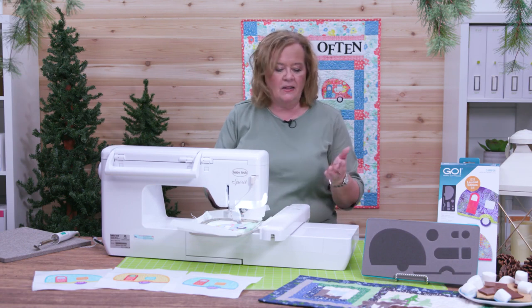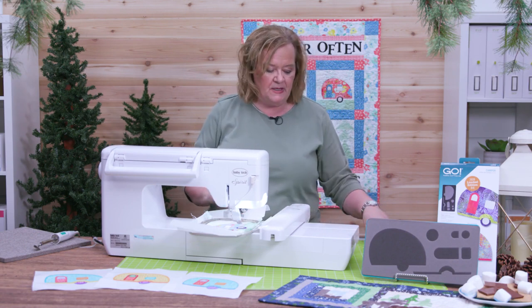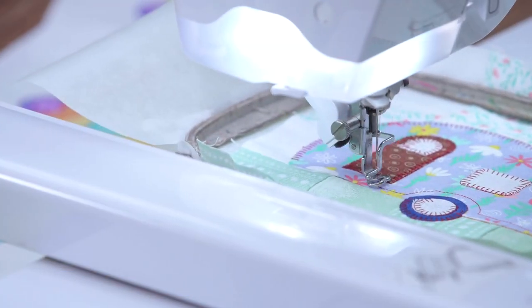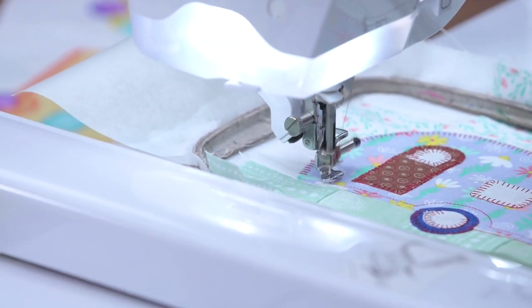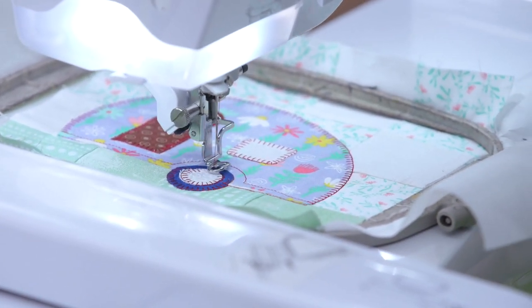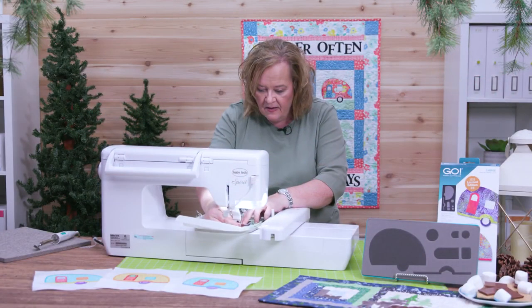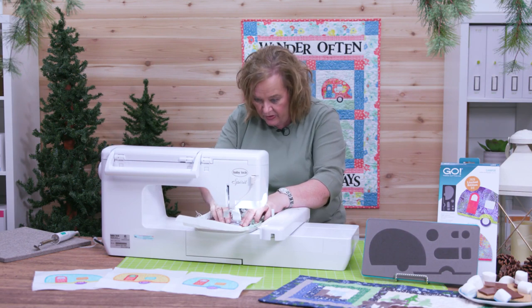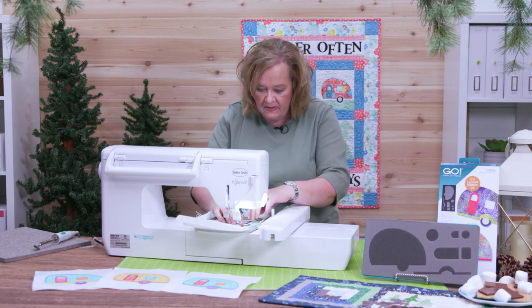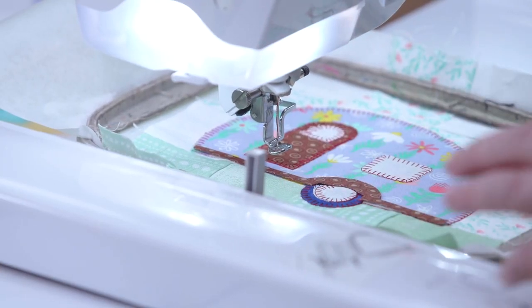Our last piece is this fun little piece that covers the wheel. Now this is kind of a long and skinny piece, so you want to make sure that you line it up with the placement stitch.